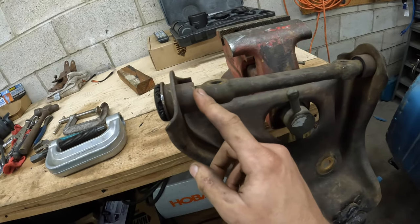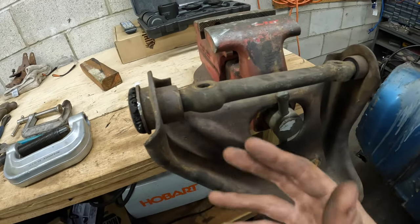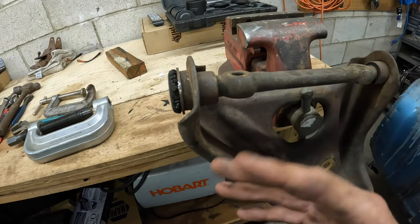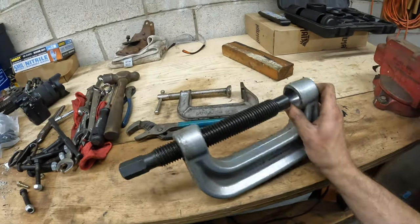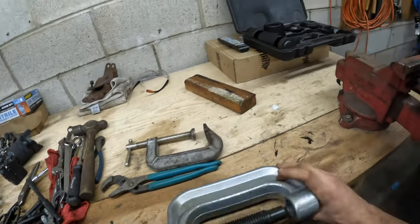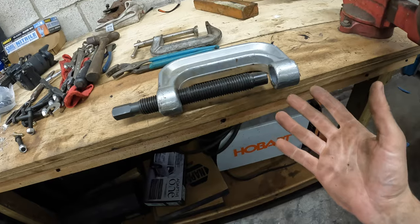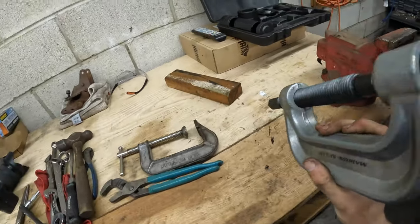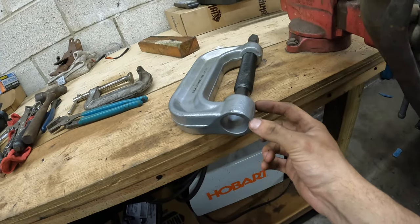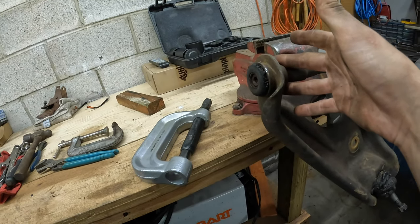I need to get these upper control arm bushings out and I don't have anything specifically for this. I tried with the air hammer but it doesn't really do anything other than start boogering everything up. What I do have is a ball joint tool with all the attachments. The problem with this Harbor Freight ball joint tool is that the cup on the bottom is solid — you can't grab it that way. So what I'm going to do is notch it wide enough to slide over the shaft, then it should be able to grab the bushing and press it off.